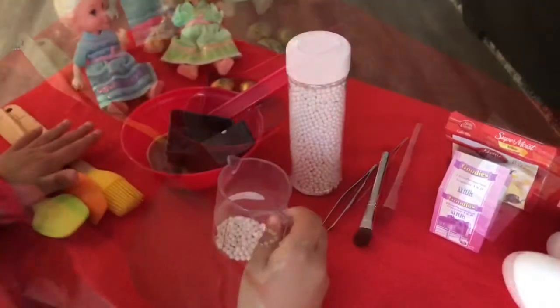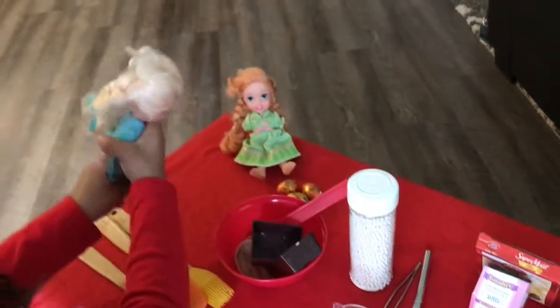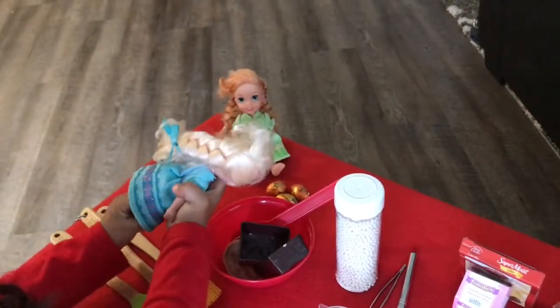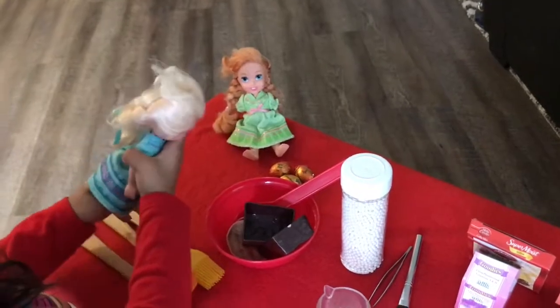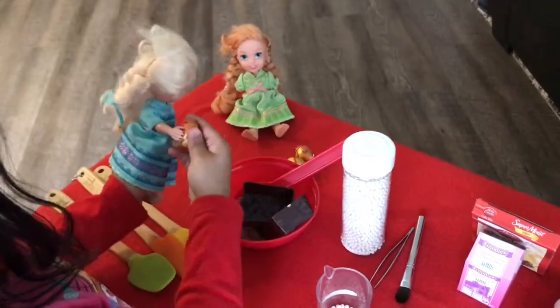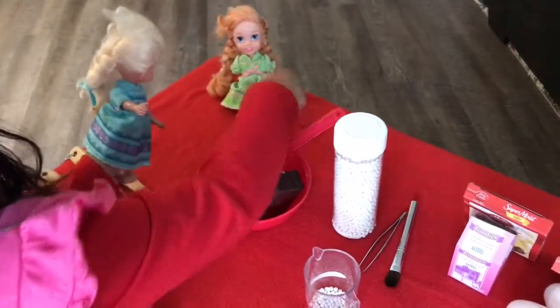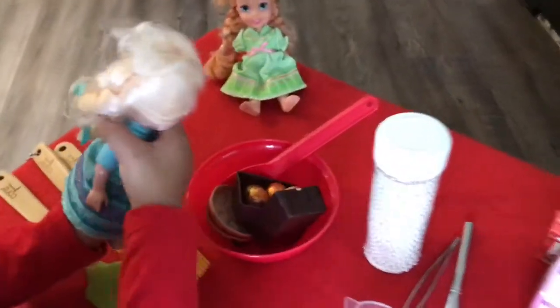We're going to give Oni and Osteo one more ingredient. It's my turn first! I'll take one egg.